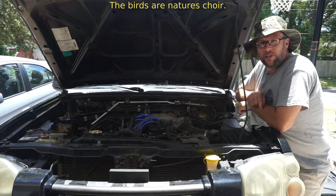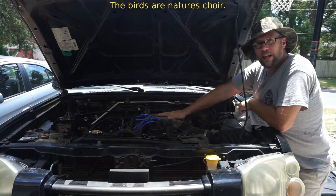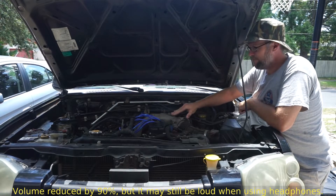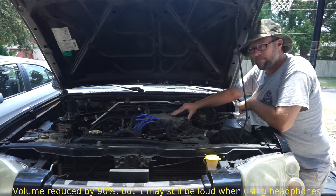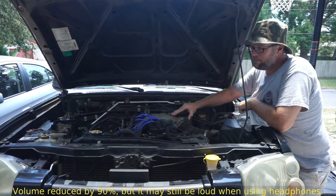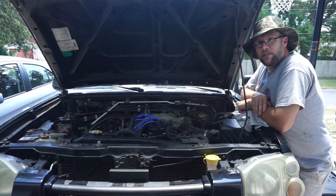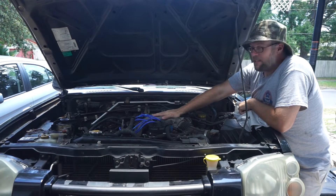What's up everyone? So today I'm coming to you with a little bit of bad news. The old black stallion had a heart attack. As you can see, the engine's gone. And it's sad.